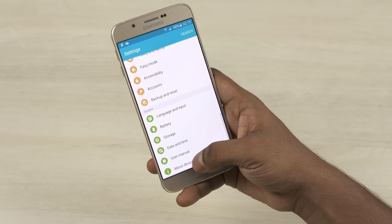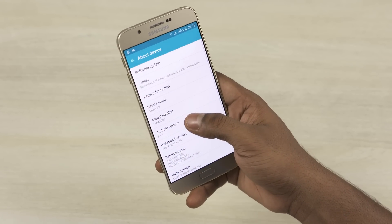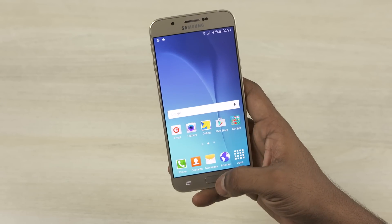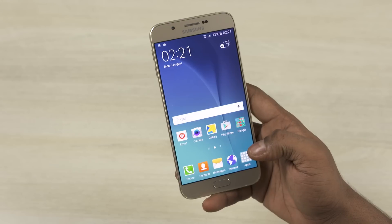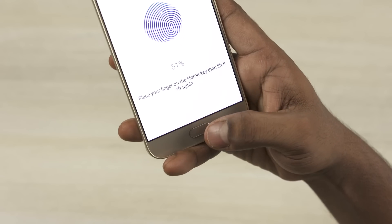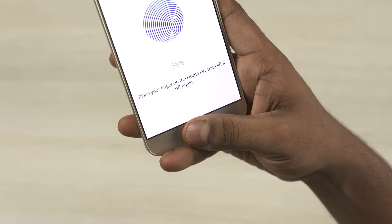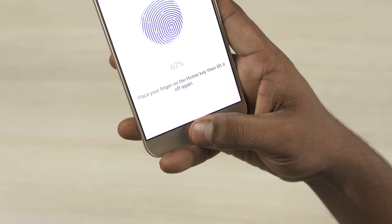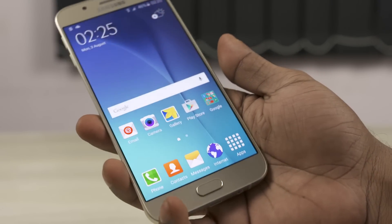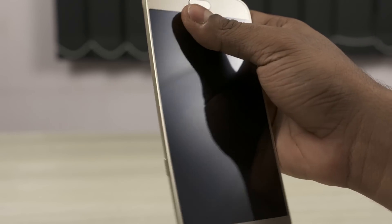The Galaxy A8 is currently running on Android 5.1 with Samsung's latest TouchWiz UI on top. This is TouchWiz similar to what we've seen on the S6 and the S6 Edge — feel-wise it seems light and the A8 seems responsive. In a first for the Galaxy A line of devices, the A8 has a fingerprint sensor built into the home button. In the few hours that I've spent with the A8, this sensor seems to be similar to the one used on the S6 and the S6 Edge.